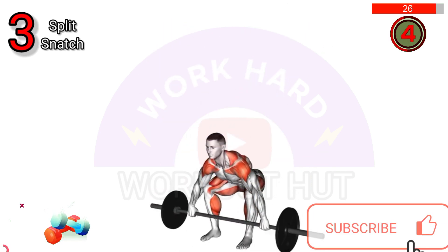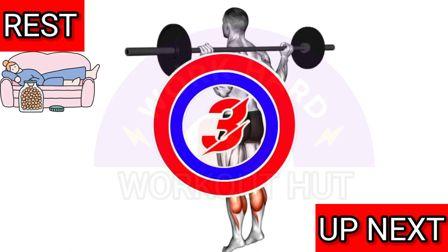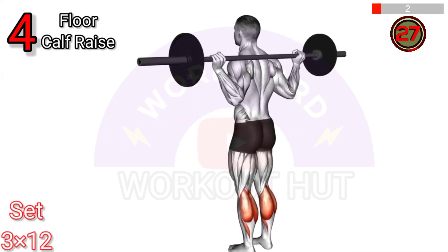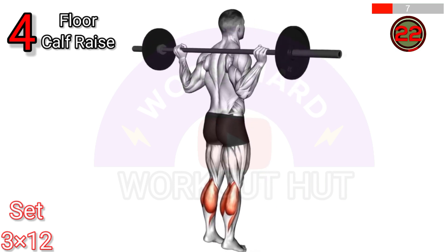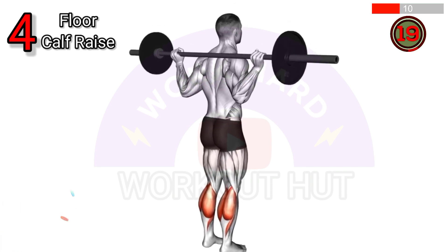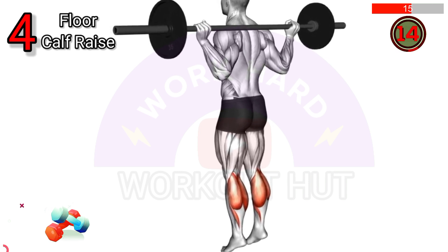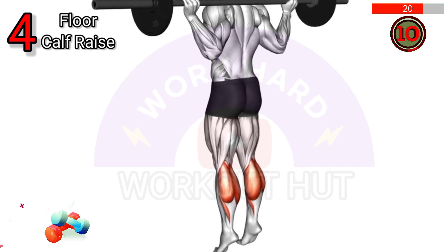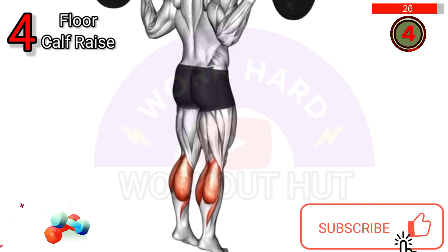To execute a barbell floor calf raise, place a barbell across your upper thighs while standing. Position your toes on a raised surface like weight plates or blocks. Maintain a straight posture as you lift your heels off the floor, extending your ankles as high as possible. Gradually lower your heels back down and repeat the movement for the desired number of repetitions, emphasizing the calf muscle.